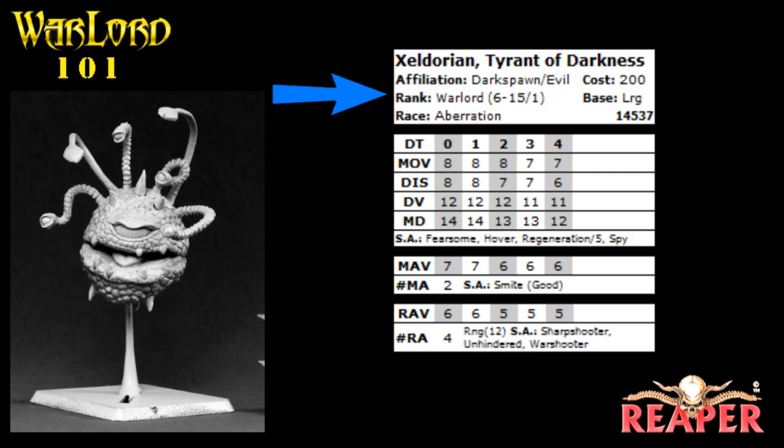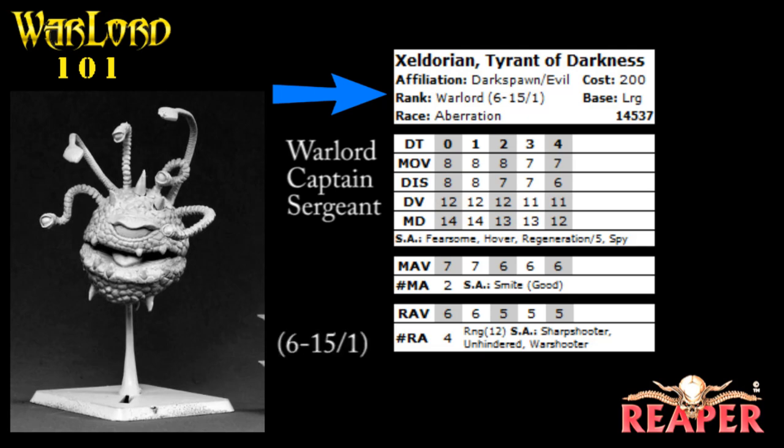The next thing is the rank of the model. He's a Warlord model, and for leader-type models you have Warlords, Captains, and Sergeants. Next to Warlord, you also have a couple of numbers that mean very specific things. The first number is the minimum number of soldier models that have to go along with him — he has to take at least six. The number after the dash is the maximum number of soldier models, which is 15. The number after the slash is the number of elites — heroes, spellcasters, clerics — that can go with him. In Warlord, what's called a troop would equal somewhere between seven and 17 models built around him.